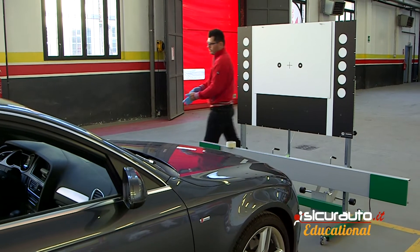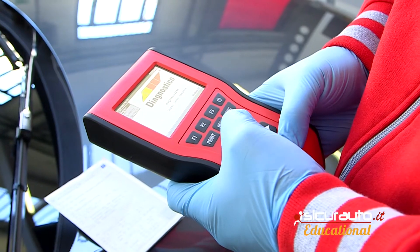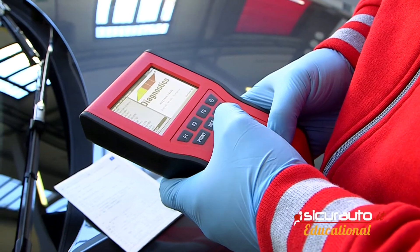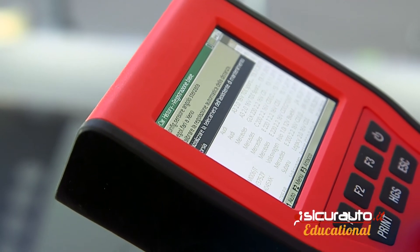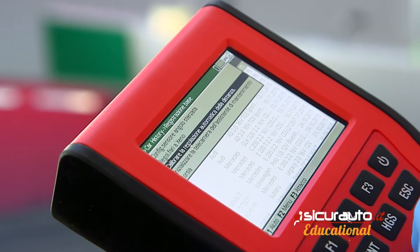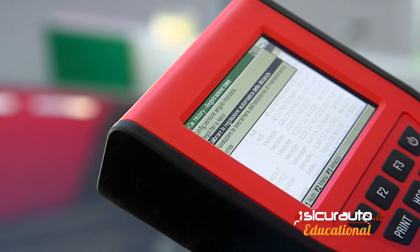On the CSC panel that you have seen before, there are some images — different for the various automobiles — but that nevertheless represent what the camera sees on the road, such as the wheels, the horizontal and vertical distances, etc. The recalibration, in extreme synthesis, confronts what the car has in memory as images with what the panel represents and what the camera captures in that moment.